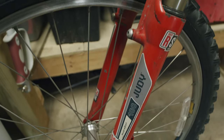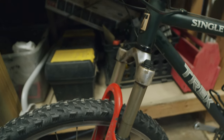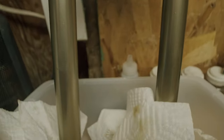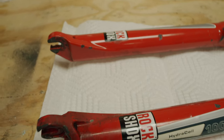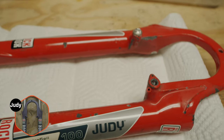From 20 feet away this bike looks great, but up close you can tell that the seals are shot on the fork and that the tires are starting to crack and show signs of age. In my last video I showed you how I restored the Judy Hydrocoil fork and repainted the lowers to bring it up to speed. If you haven't seen that video, I'll leave a link below.